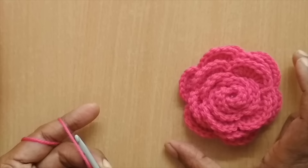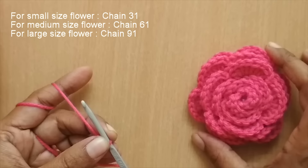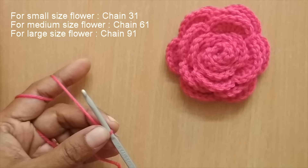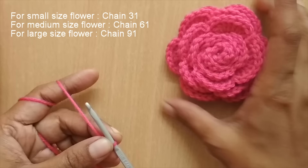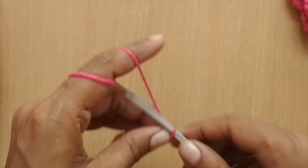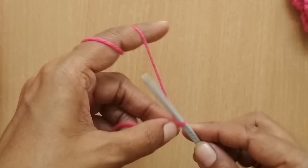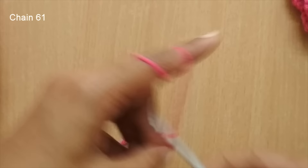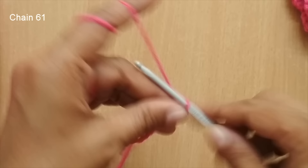The rose flower I'm making is a medium-sized one. You can make small, medium, or large. For a small size rose flower, start with 31 chain stitches. For this medium size, start with 61 chain stitches. For a very big flower, start with 91 chain stitches. I'm going with 61 chain stitches. To do a chain stitch: yarn over, go left under then pull up a loop. I'll complete all 61 chain stitches and meet you back.